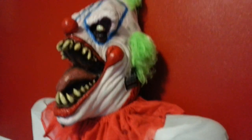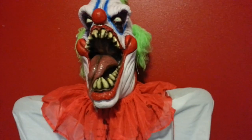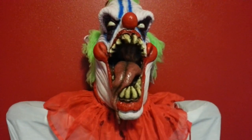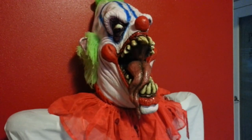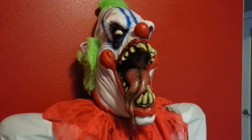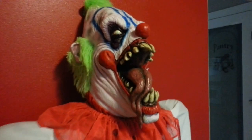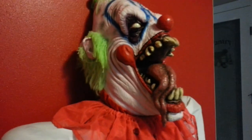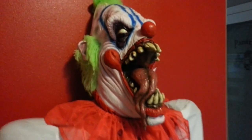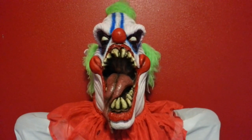There it is — my zombie clown, and I'm customizing it. Stay tuned for the video of his outfit. I'll see you next time.